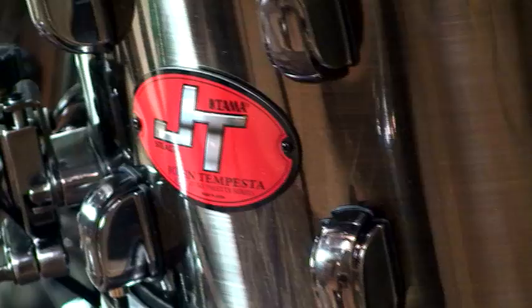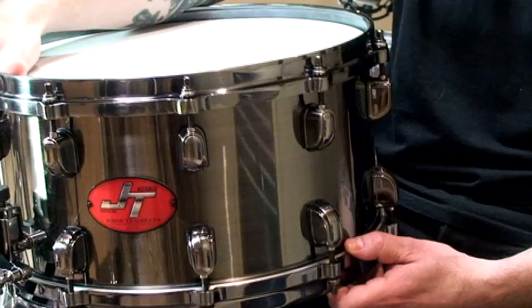It took me a little bit to come up with a cool badge design. I've looked at different snare drums, but I wanted something that would really stick out and pop. My brother and I came up with this concept — just like the JT, almost like a racing car symbol. And I wanted something to pop off the black nickel finish, and I thought red would be the perfect color.